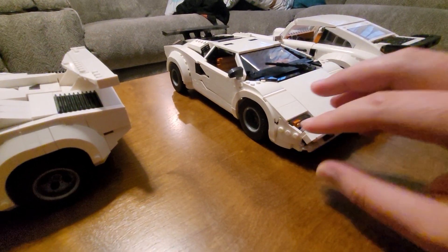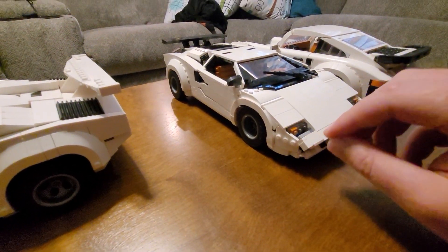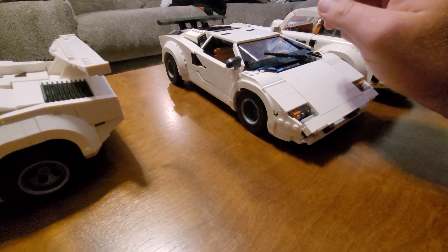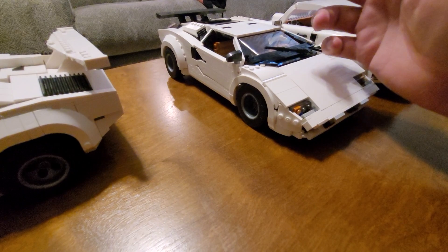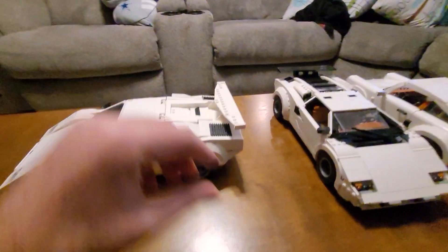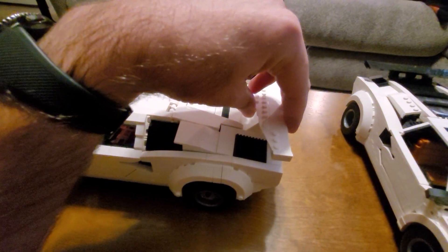There are a couple of finicky bits that aren't quite as robust as the Lego version. As you can see, when I moved it I collapsed the roof on accident by grabbing it in a weird way. So we'll take a look at the actual Lego set next. The trunk on the Lego set does not open.